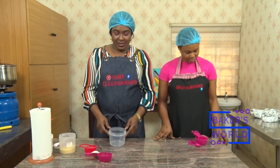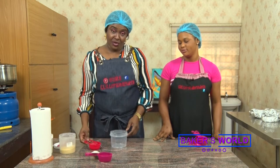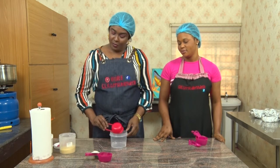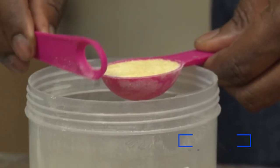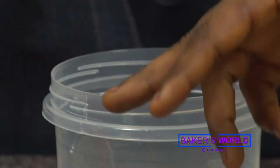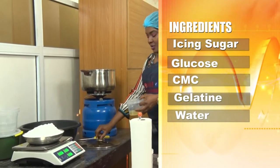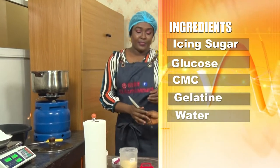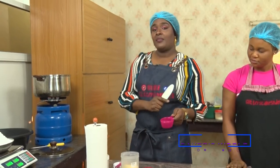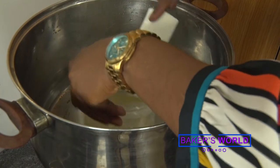To make our fondant icing, we'll need a clean bowl like we have here and half a cup of water, which we have already measured out. Next, we'll need gelatin — we have to level it out flat, then we sprinkle it into the water. Then it goes into the pot that is already on fire. The pot has some water in it, so we need to bring this to boil, but before it does that, we're going to add the glucose. We have a half cup of glucose, so it goes into the same bowl where you have the gelatin and water.